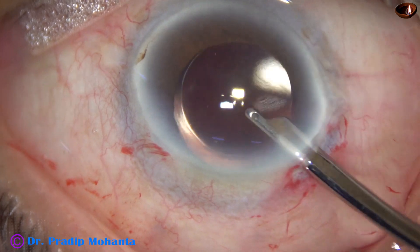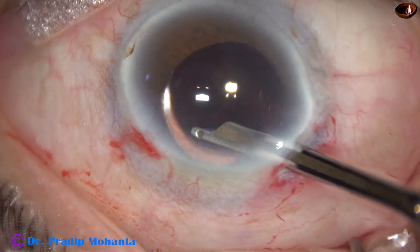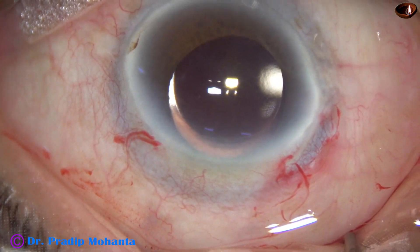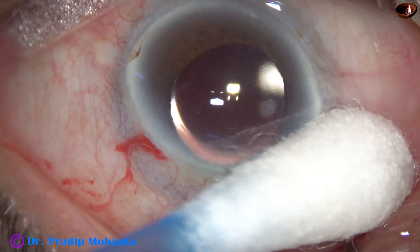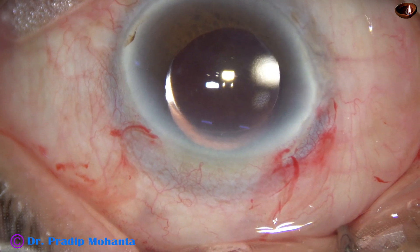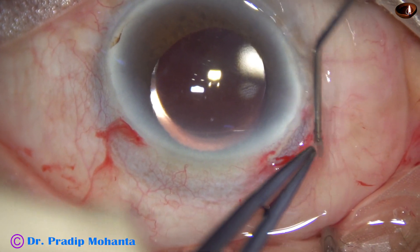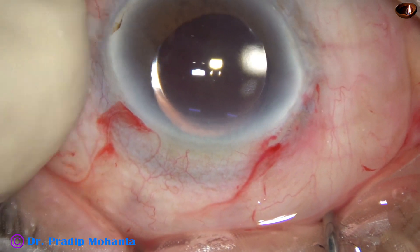And then lavage of the anterior chamber is done by the Simcoe cannula. The anterior chamber is formed in this way. And now I inject moxifloxacin subconjunctivally under the peritomy, and the conjunctiva comes forward.